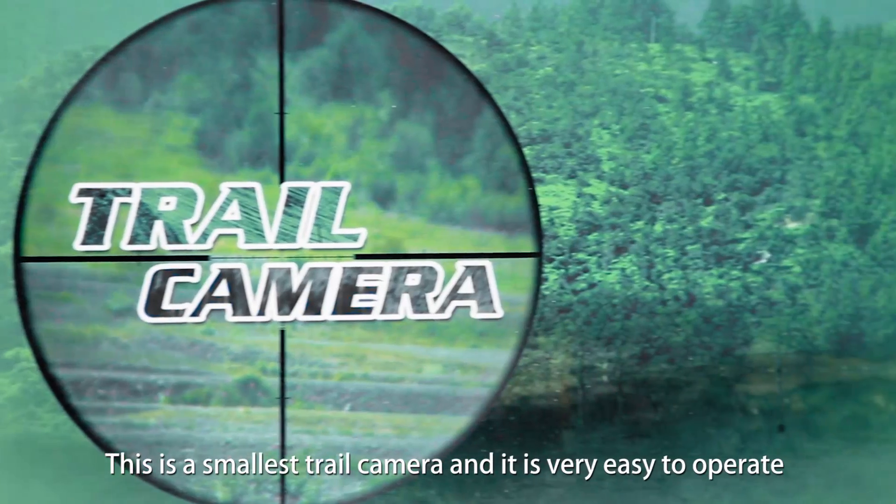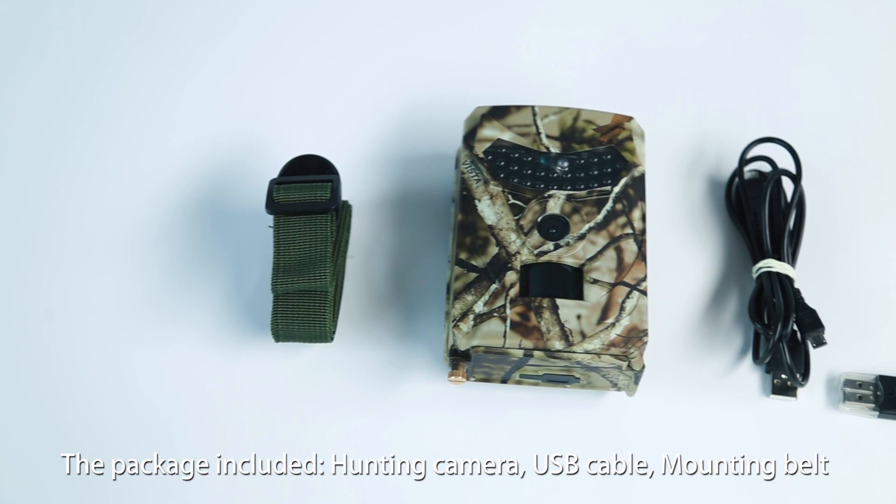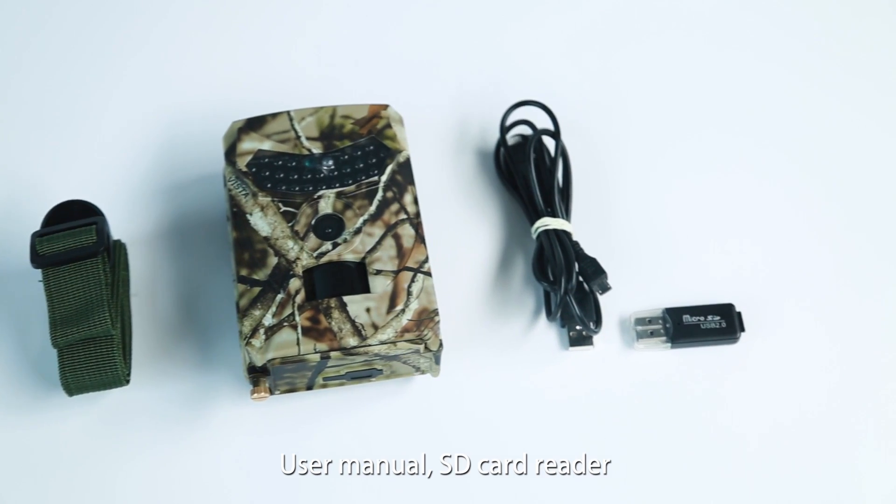This is a small lift tool camera, and it is very easy to operate. The package included: hunting camera, USB cable, mounting belt, user menu, and FD card reader.